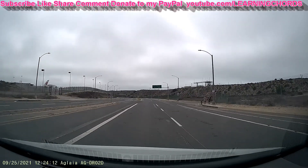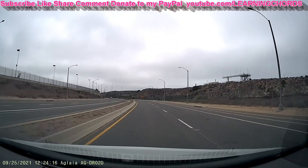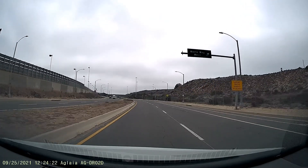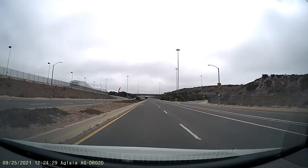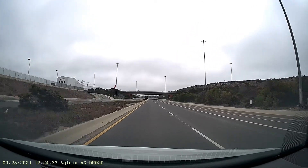I wish there was a suction cup to make this a temporary mount. I do like how it mounts — it's completely out of the way. You can hide it behind the mirror, maybe. My car has a whole thing around the rearview mirror so I can't really hide it that well, but it's much better than a suction cup mount.